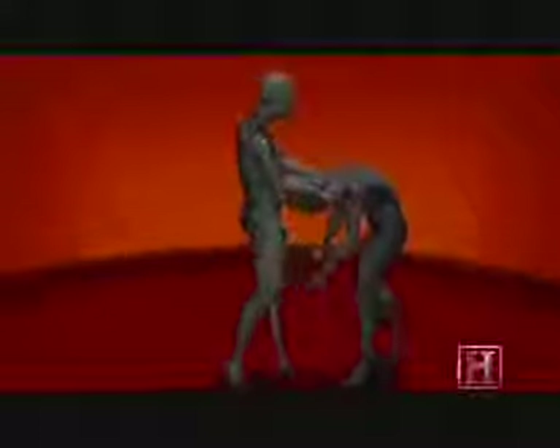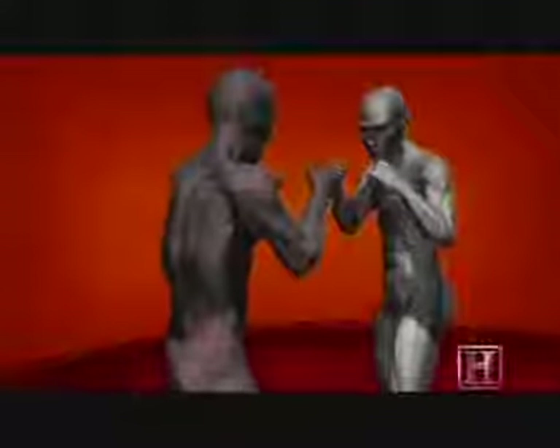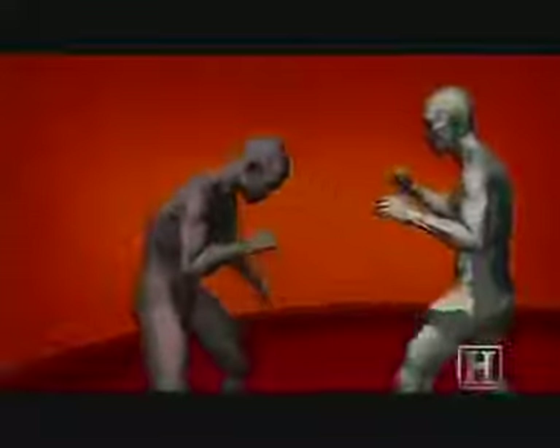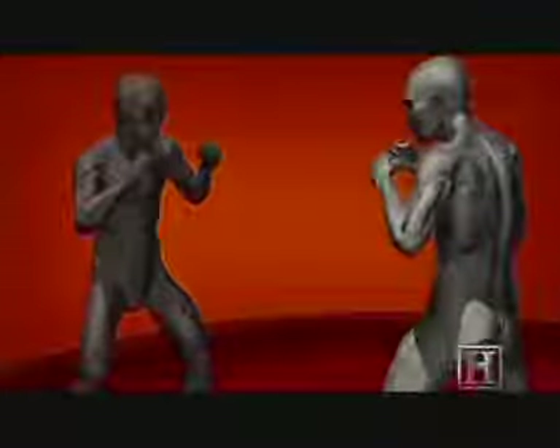Unlike the kick, which relies on rotation to create power, the knee gets its power from leverage. Pulling our opponent down as we drive the knee up can deliver up to 2.5 tons of force — enough to lift a car.